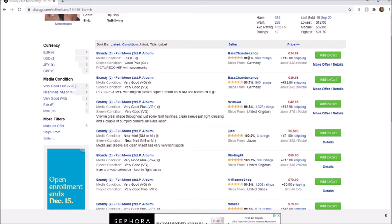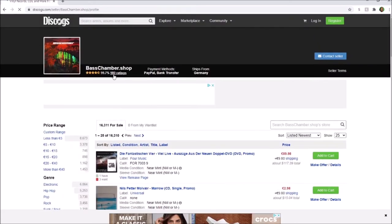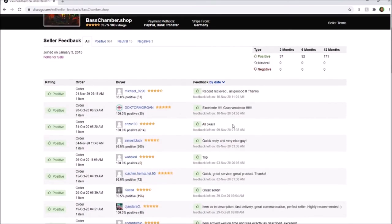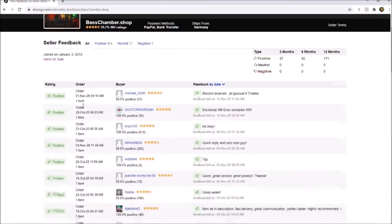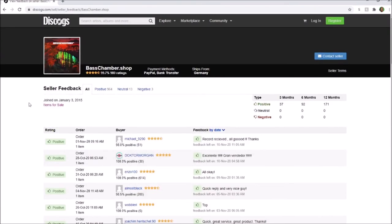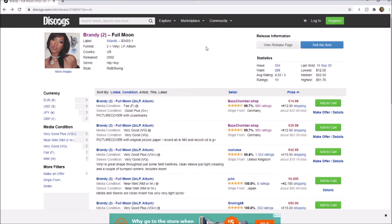When you see the seller listing, click the seller's name — for example, Bass Chamber Shop — then click their ratings. This seller has 980 ratings and a 99.7% positive review score, so they're reliable with no negative comments at all. They ship from Germany and accept PayPal or bank transfer. Different sellers have different payment methods.